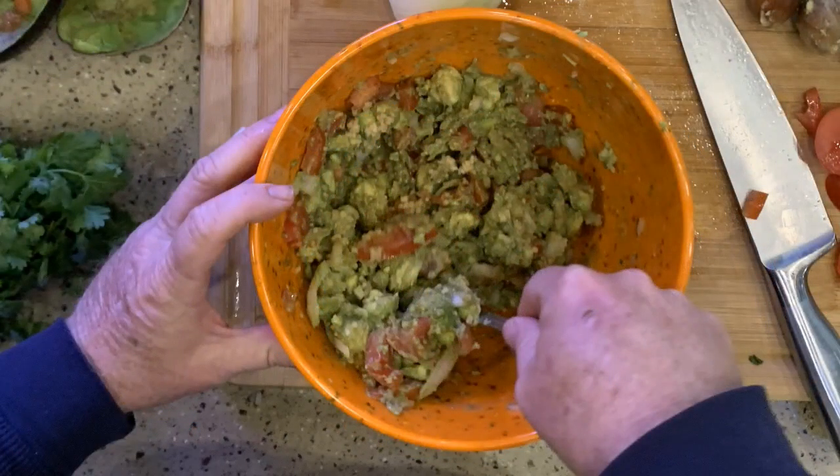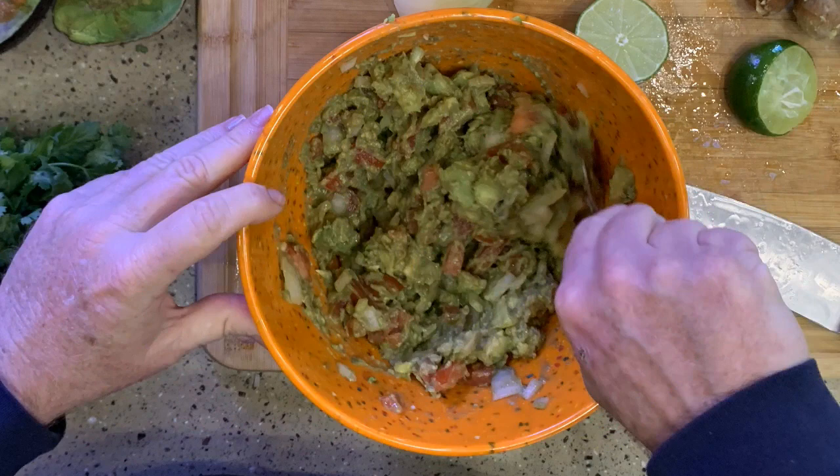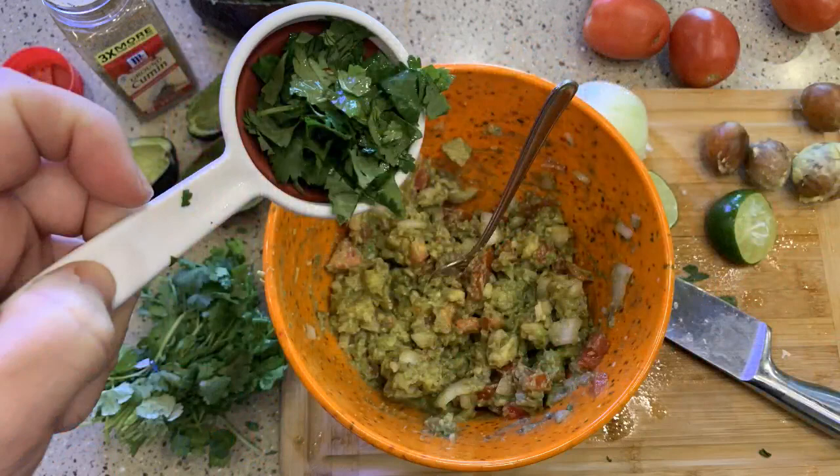The next step is to squeeze a lime. Let me cut a lime in half. I like to use a little squeezer — just put the lime in there and squeeze down on that. Fresh lime juice is going to add a lot to this dish. Let's mix that one more time. Now our last ingredient is the cilantro. I'm going to cut some off the end of my bunch of cilantro, chop that up — about a quarter cup — and slowly mix this in.